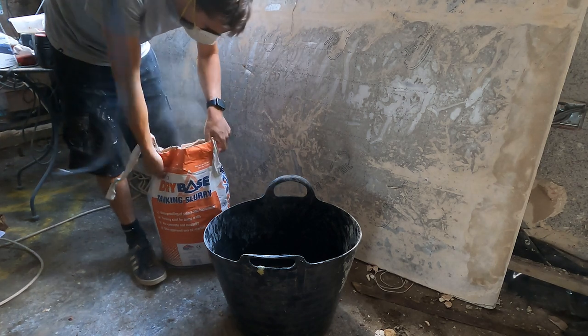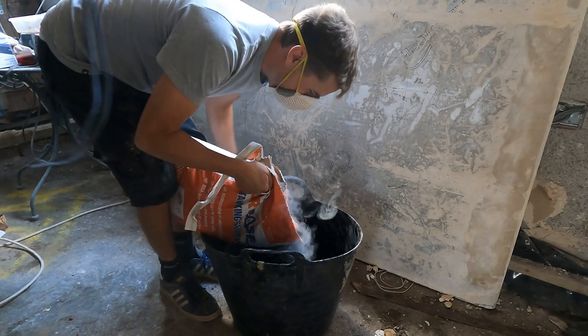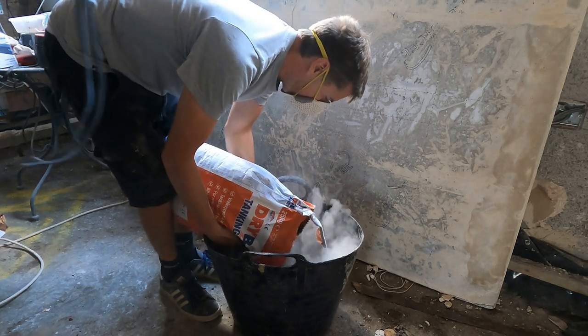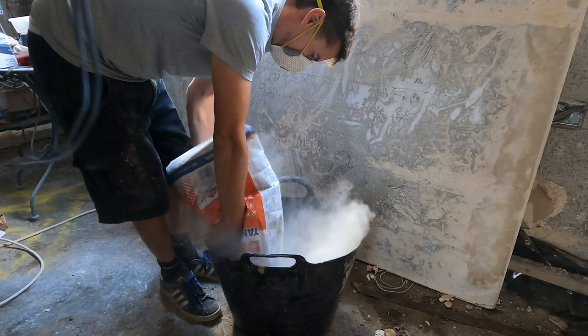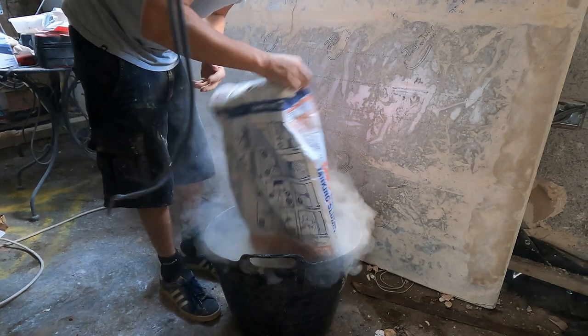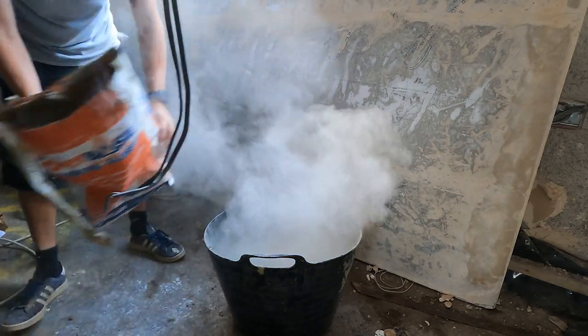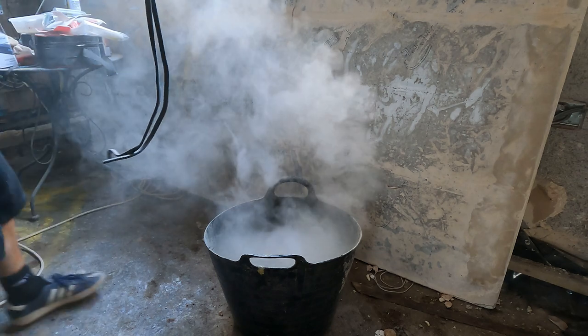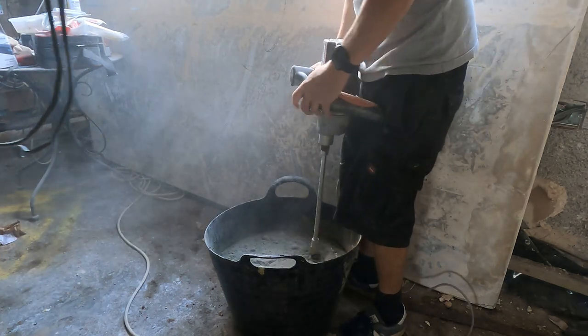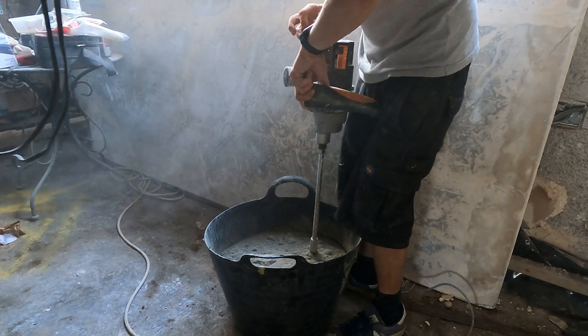I then simply applied the full bag of tanking slurry in one go. I do apologize for the dangling cable that's in shot — me and my partner didn't decide to move it out of the way, nor did we realize it was in the way of the shot. You will see that a load of dust gets kicked up when shoving the bag of tanking slurry into the mixing bucket, so please do wear a mask because it's quite dangerous.